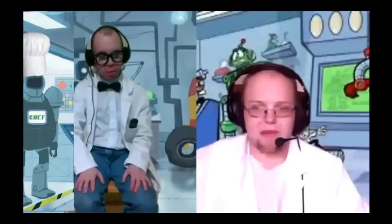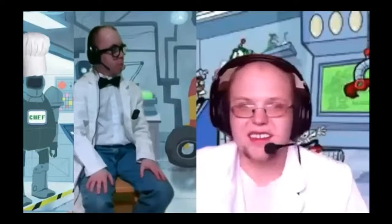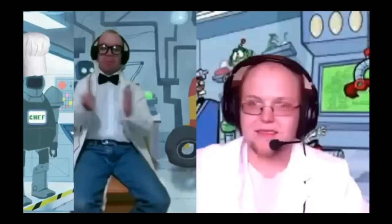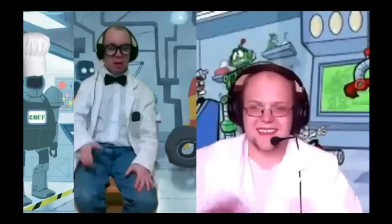Hello everyone, welcome to the lab! I am a scientist, and I am also a scientist — we are two scientists, so we have a lot of things we could discuss.